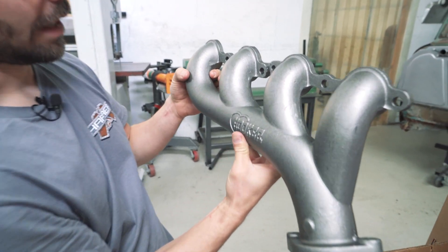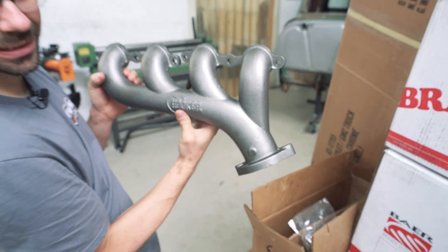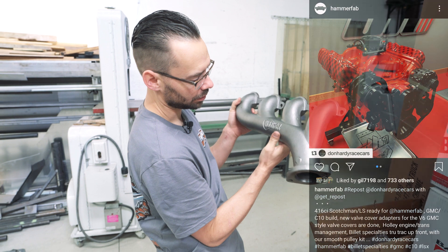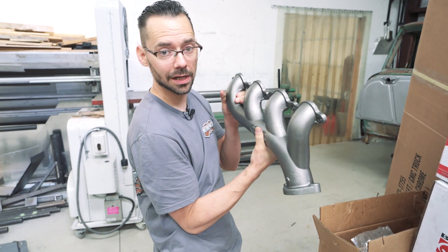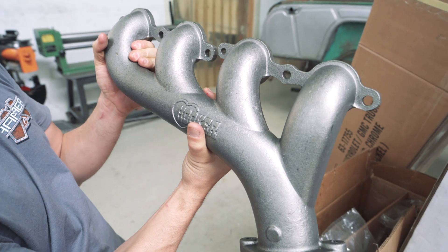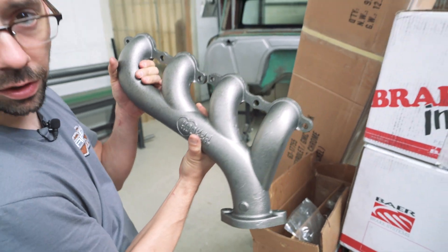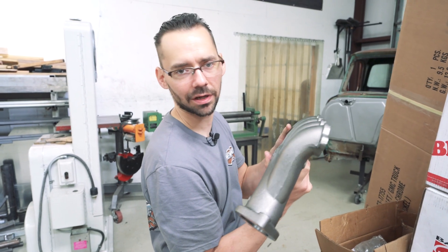Look at that — some Hooker header cast manifolds for our LS3 that Donald Hardy's building for us. We got these from Classic Parts, so you guys can get this kind of stuff for your LS engines from classicparts.com. These are going to look really cool and retro on our engine. The overall look of our engine is going to kind of have that retro or classic vibe, so these are going to fit perfect.